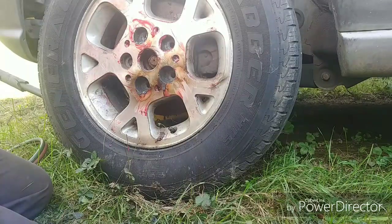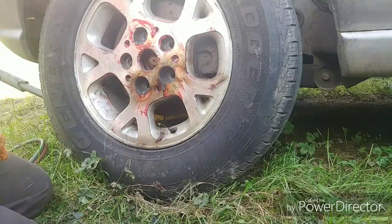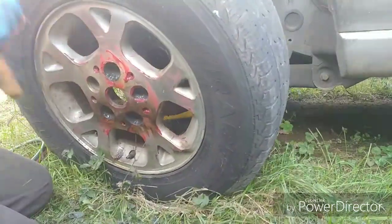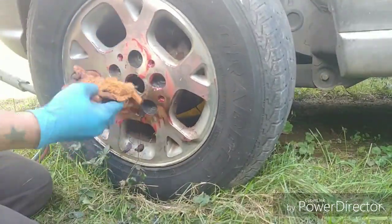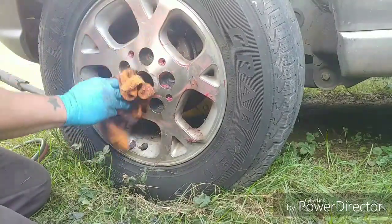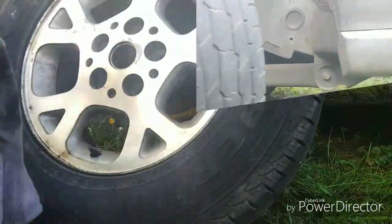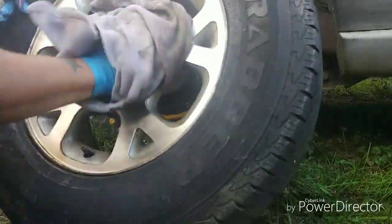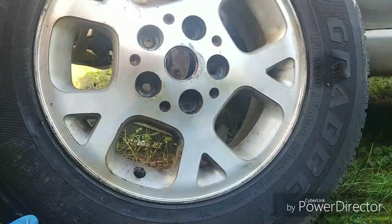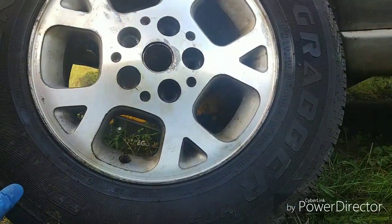And here we are — off comes the wheel. Dump out any extra slag and you can wipe all this grease off now. And that's how you remove hopelessly damaged lug nuts without destroying your rim.